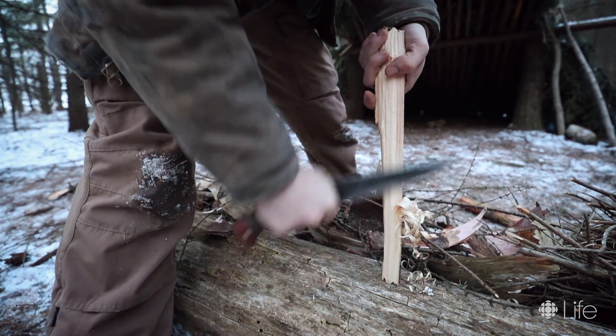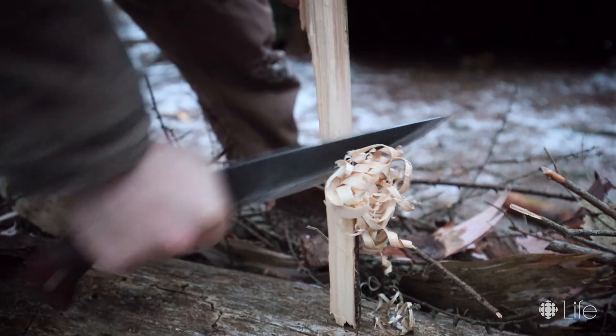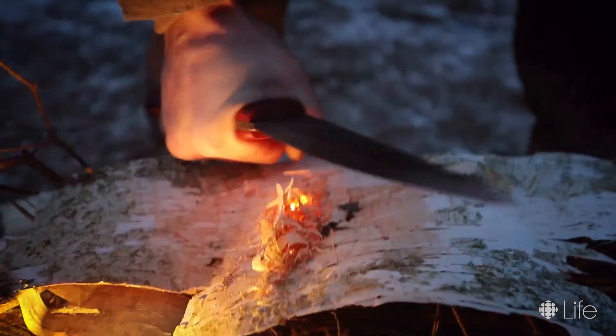Especially in wintertime when there's been freezing rain and snowfall, it's good to get dry wood from inside a wood source. You can do that by splitting it and making a feather stick. I'm just taking my knife and roughing up the birch bark so it's easily ignitable with my ferrocerium rod.